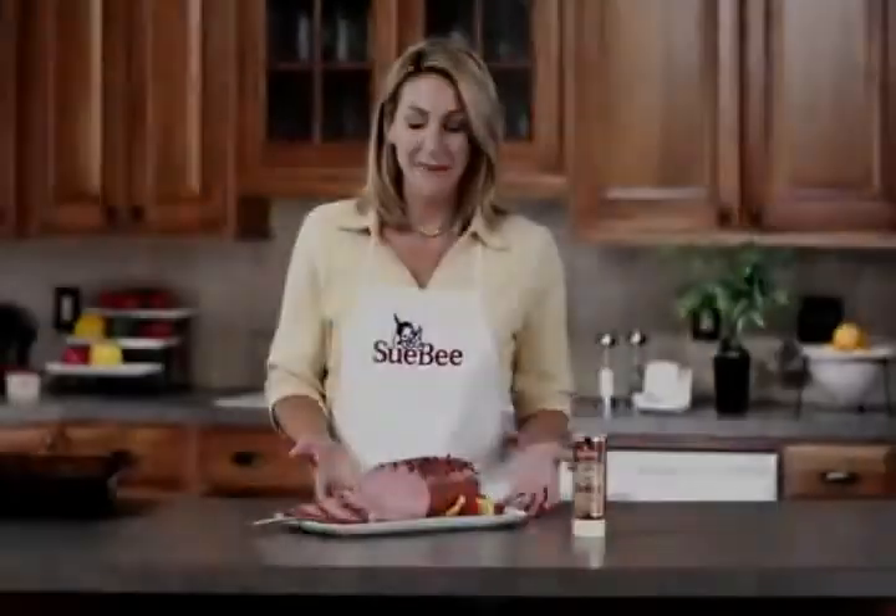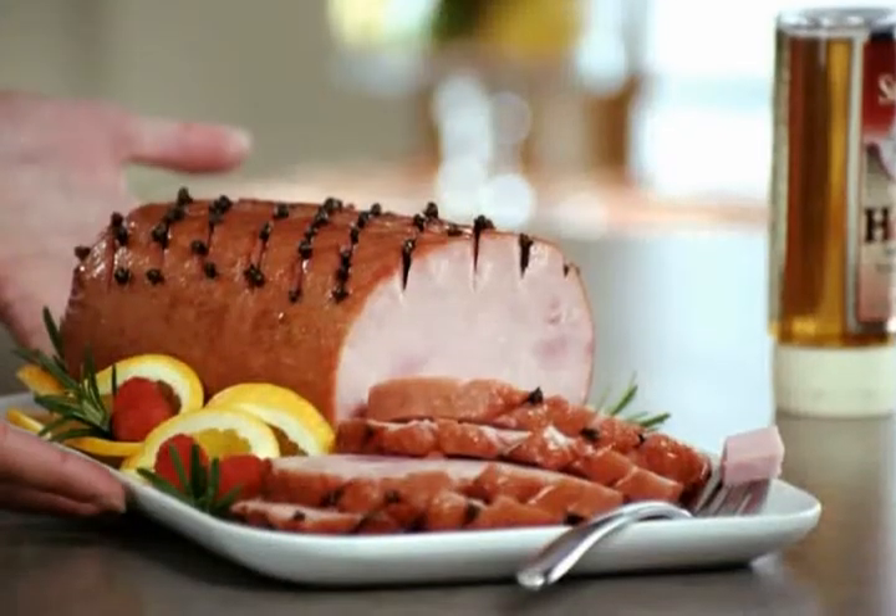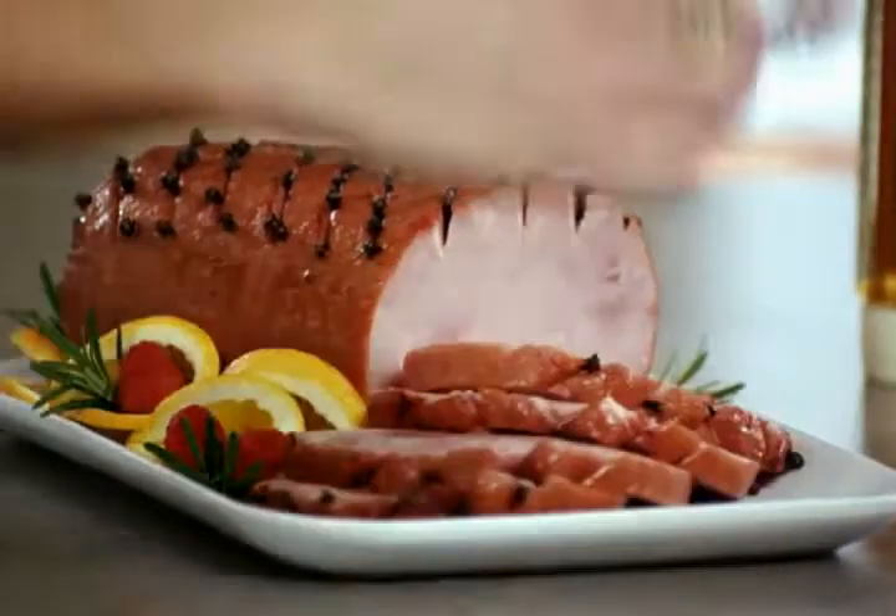It's a good idea to baste the ham every 10 to 15 minutes, so don't go away. I have to say, this looks like a work of art, but I am going to taste it because I love my ham.